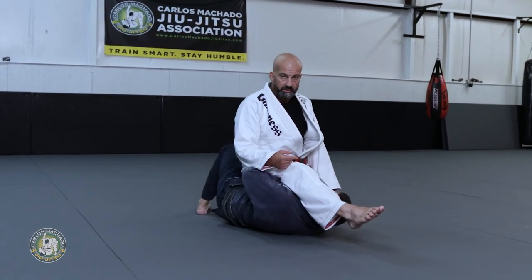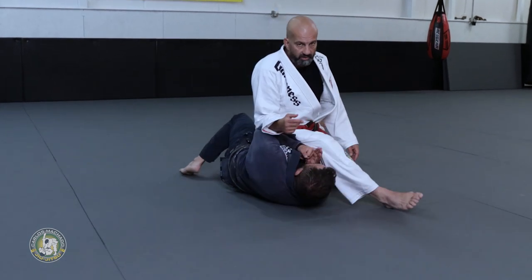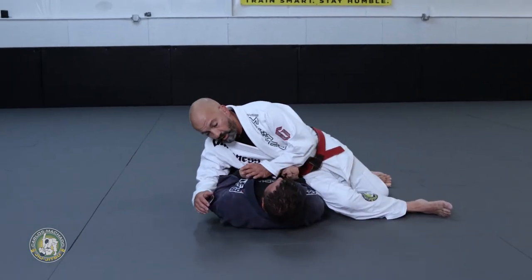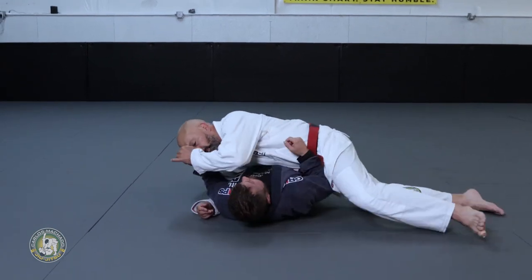He can't, he has to go that way. He has to go — keep going. As he goes that way, don't let the arm go. Hide your arm, hide your arm.